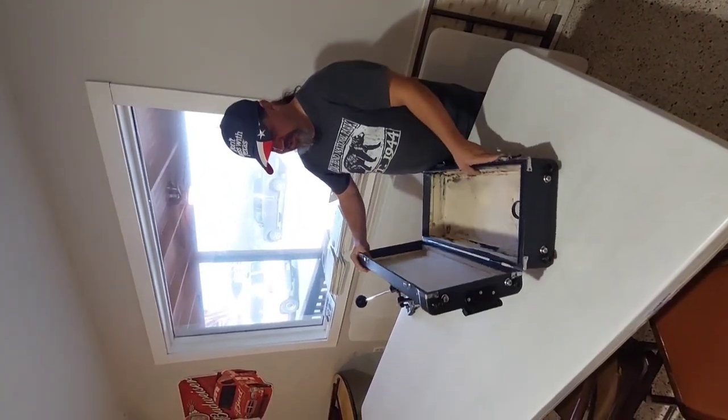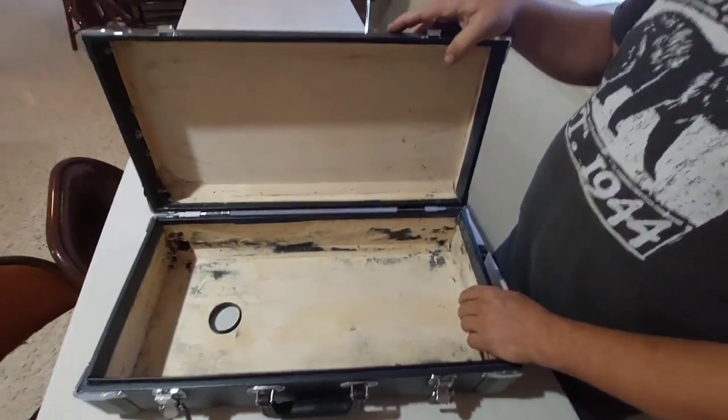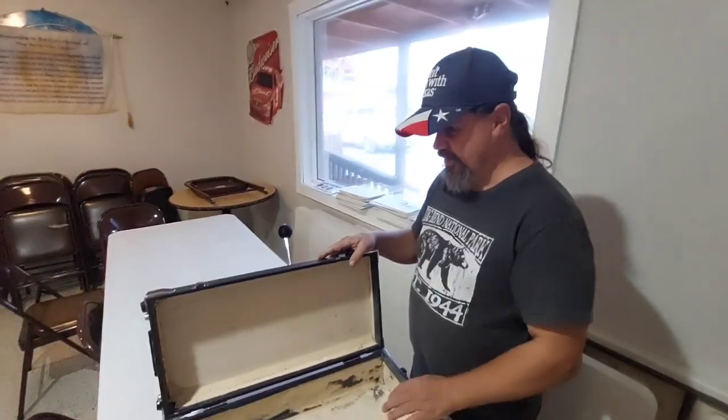The hardest part was getting all the foam and fabric out of there, but with some razor blades and sandpaper, we got it done.